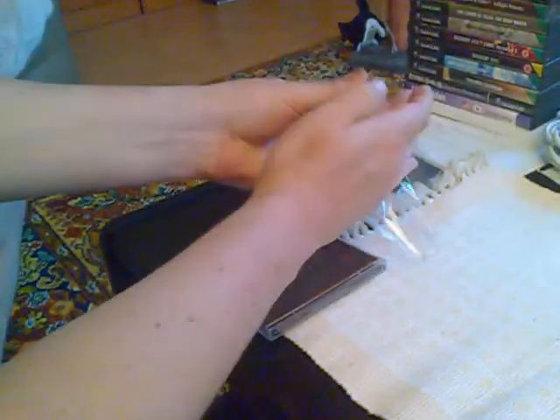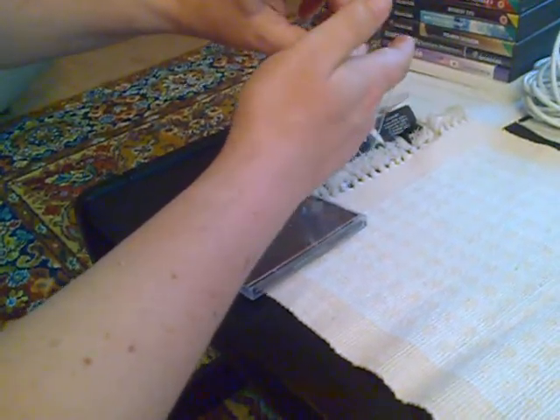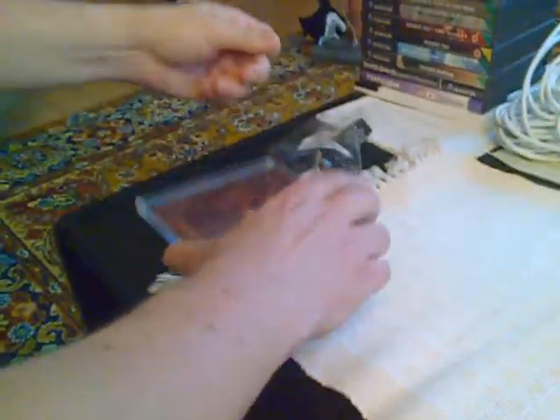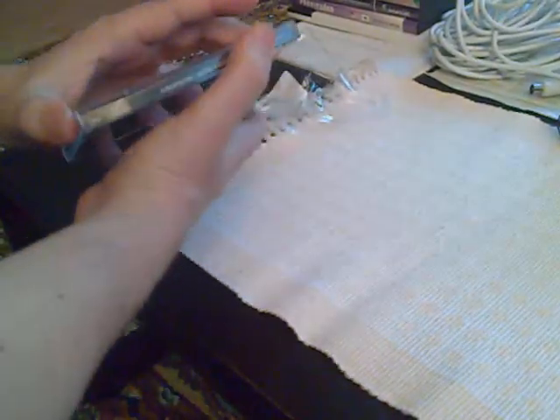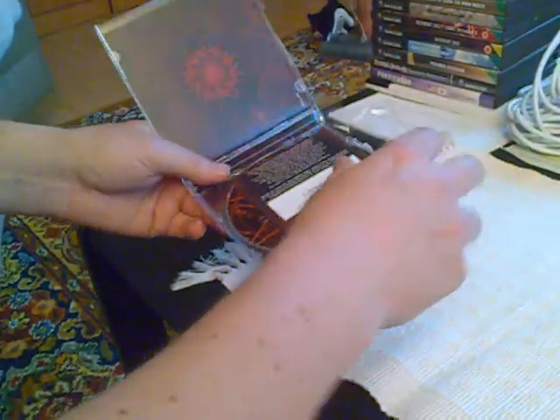That didn't work out too good. I've got sticky stuff — sticker residue on my hand. Okay, now I think I can open it. No, it's still stuck. Damn it. Now I just ripped something. For Christ's sake. Okay, now it opened.